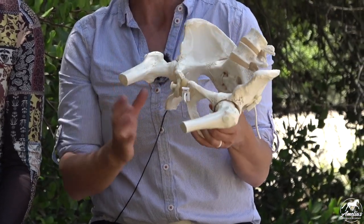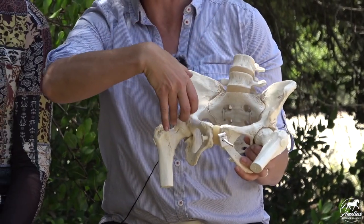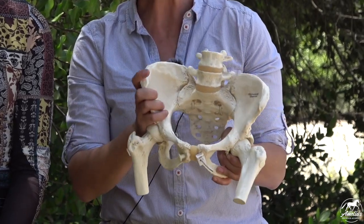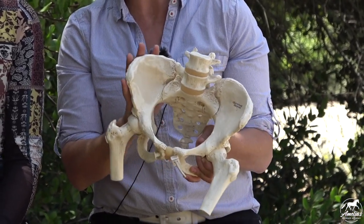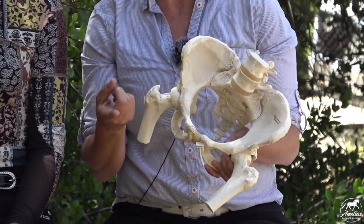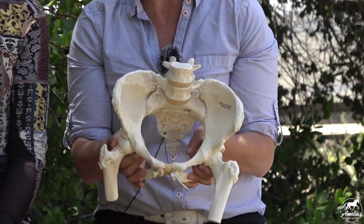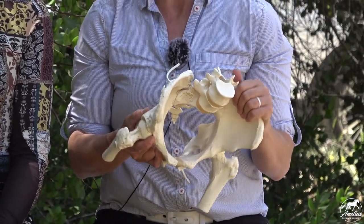Your seat bones attach to your hamstring muscles here, and then there are other hip muscles. Your hip flexors actually come from up here and then come from here and then go down. What I really want to talk about is some of the main hip muscles that we use to get our leg on the horse - what really pulls those seat bones down into the saddle.